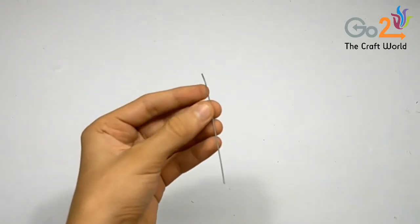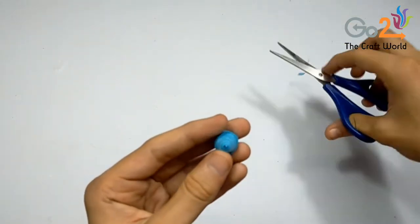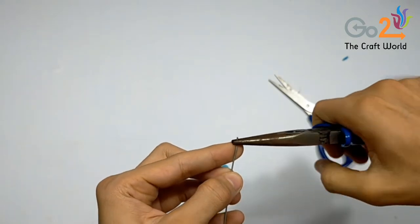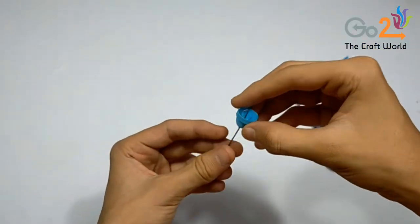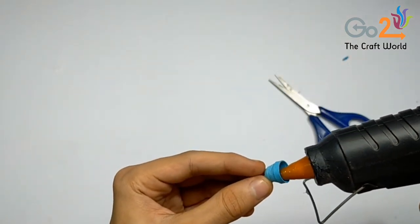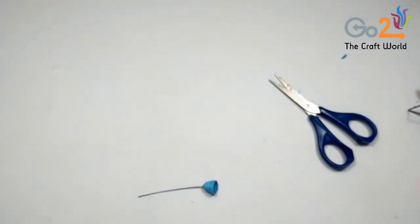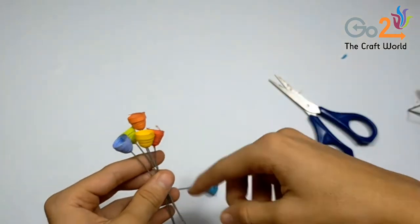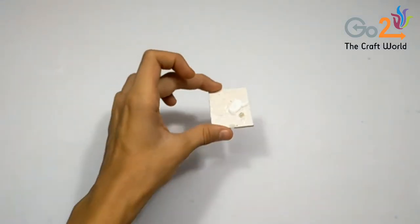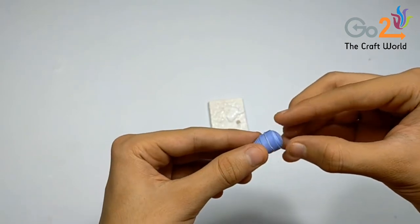Now we will take an aluminium wire — the length of this wire is 10cm. Using a pin we will make the hole bigger to insert the wire, then we will bend one part of the wire, insert it, and use a glue gun to stick it. Do the same with the 6 balloons which we have not stuck before. Now we can stick the balloons as the wire is inserted, and you can stick all the rest of the balloons like this.